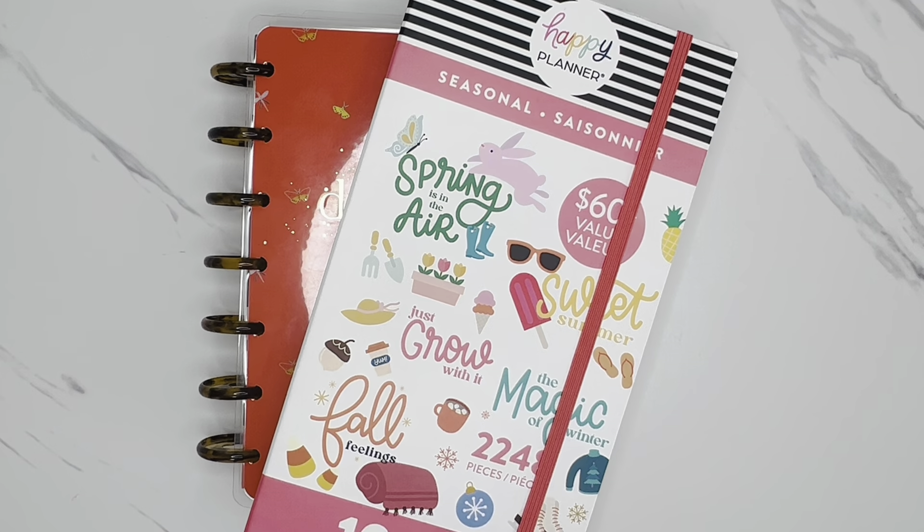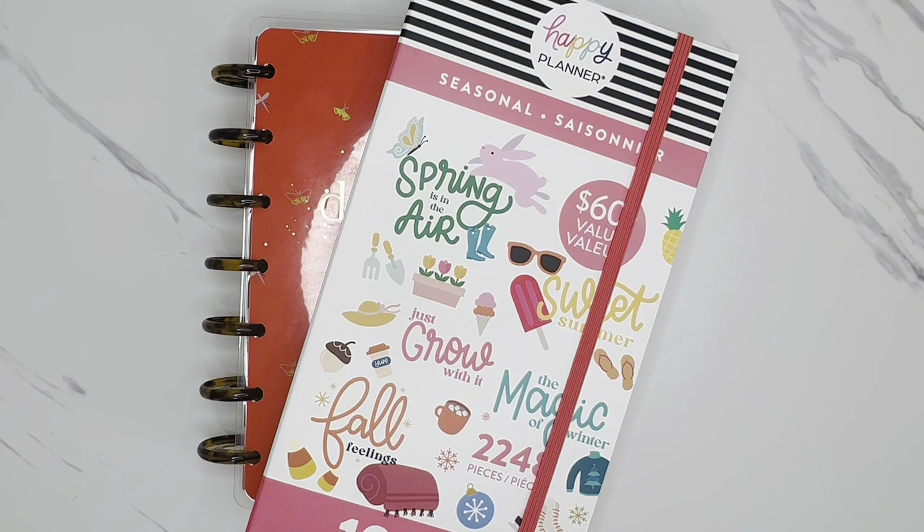Hi friends! Welcome back to my channel. This is Tysha with Organized Plans. I want to start by thanking all of my returning subscribers for spending some time with me today. And if you're new to my channel and haven't subscribed yet, I would love to have you. In today's video, I'm going to be decorating my Happy Planner Mini Horizontal On-The-Go Planner for the week of December 18th through the 24th. So if you'd like to join me for this plan with me, then let's get started.